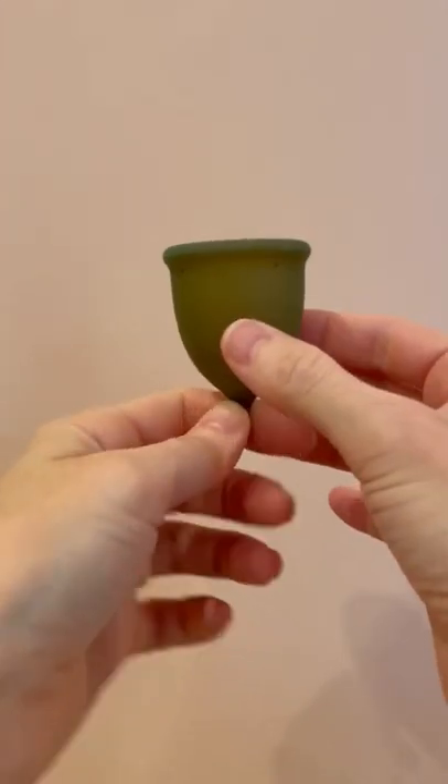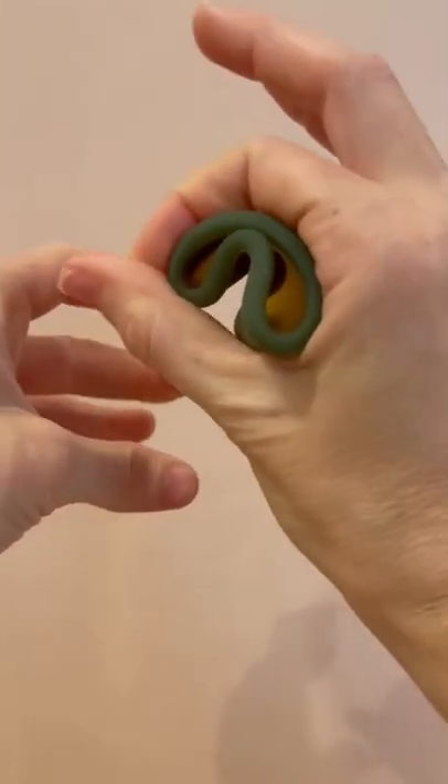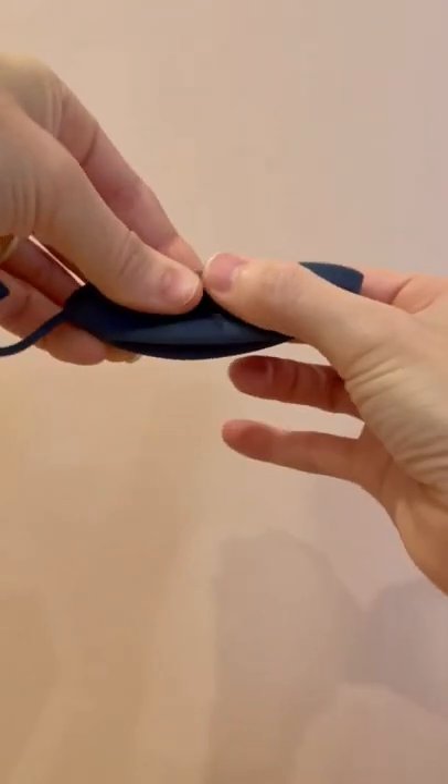A lot of women were having trouble getting the cup to seal, or they were just having trouble wearing a cup. So we created the disc. You don't have to worry about a suction seal — you just insert it and tuck it behind the pubic bone.